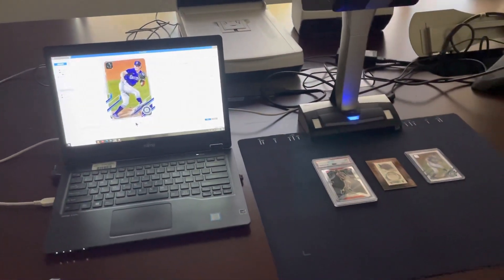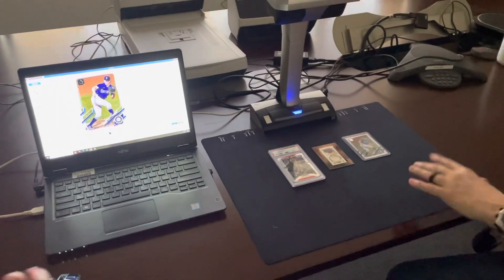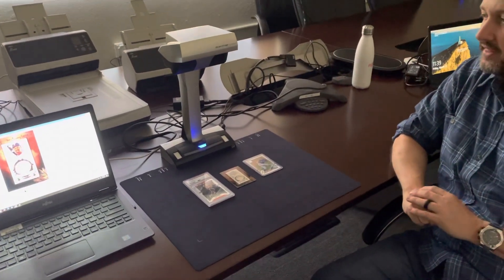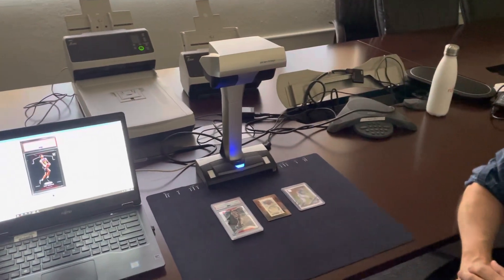The very key feature of this product is that you'll notice we got three image files with one scan — that's very unique. Three cards, three image files, right out of the box. We also provide different file types, so you can get PDF or JPEG all at one quick scan.